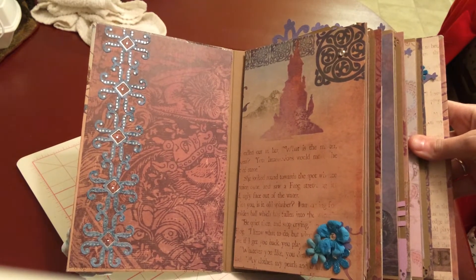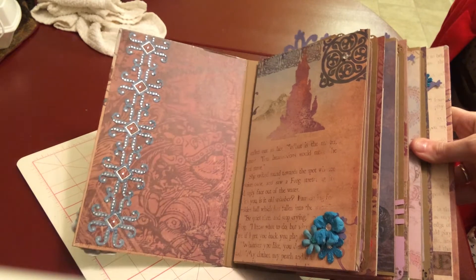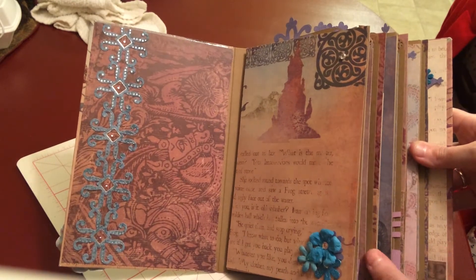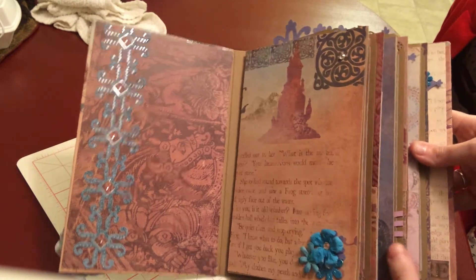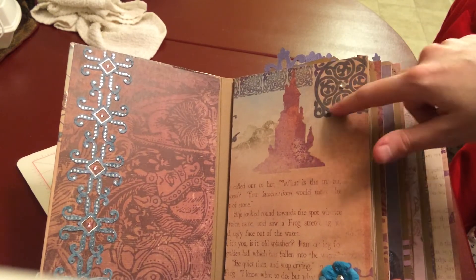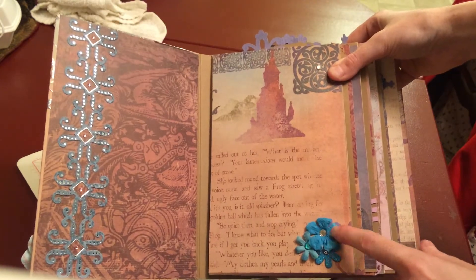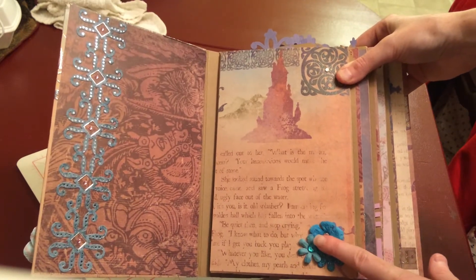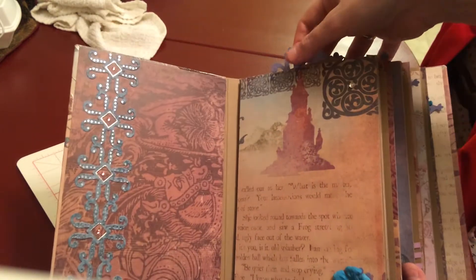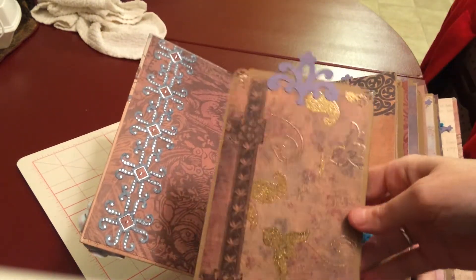I try not to cover the papers as much as possible, because they really are very pretty. Once whoever gets this album fills it with their photos, that's what's going to make it theirs, so I try to give them plenty of room. On this page, there's a self-adhesive bling in the middle of this nifty little design. On the bottom I used Recollections Blue Flowers. And then on every page, because it's a paper bag album, there are these tags.